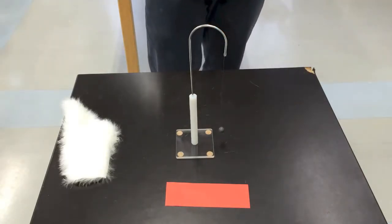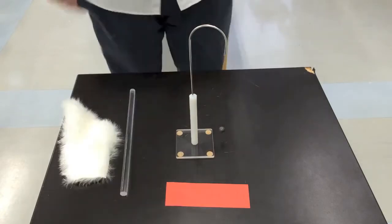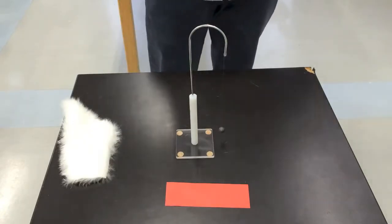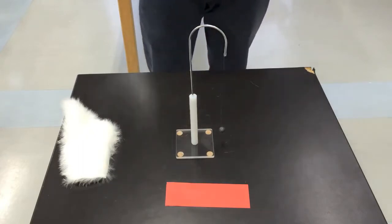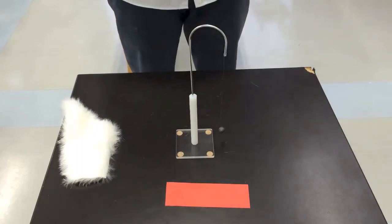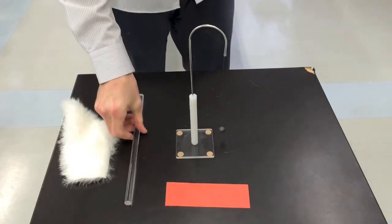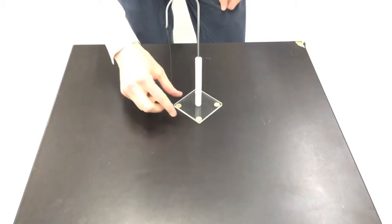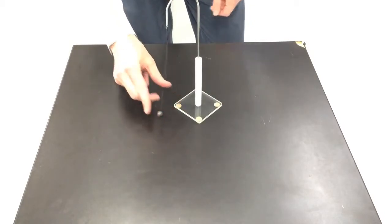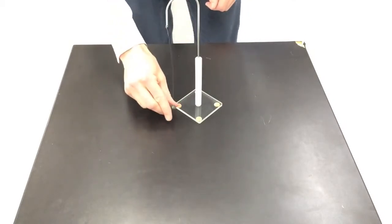Don't forget to record your observations. When you're finished, pick up the acrylic rod and rub it with your hands a few times, then leave it back on the table. And don't forget to squeeze the pithball with your fingers a few times before you move to the next station.